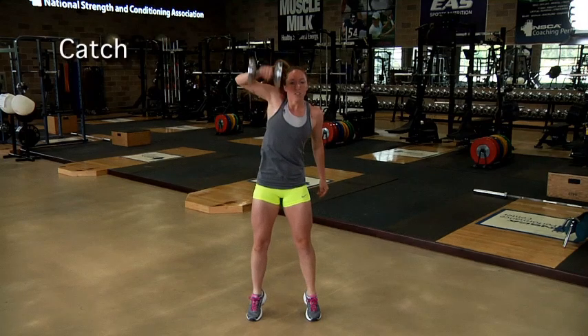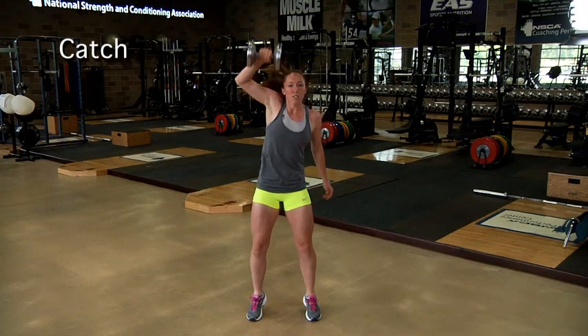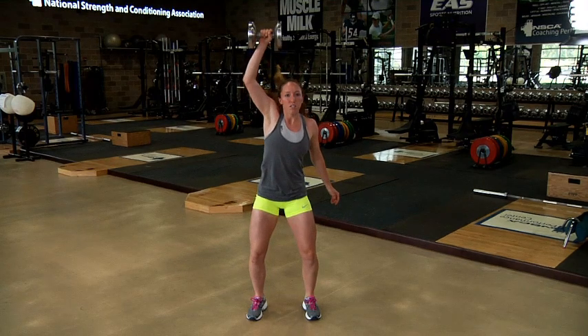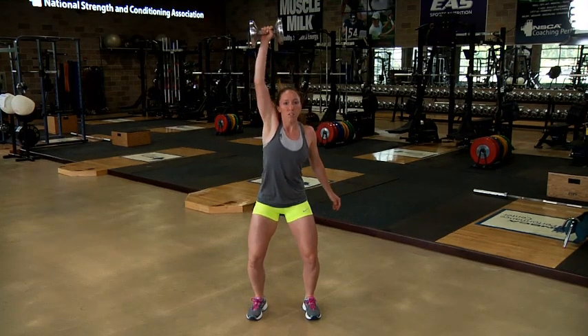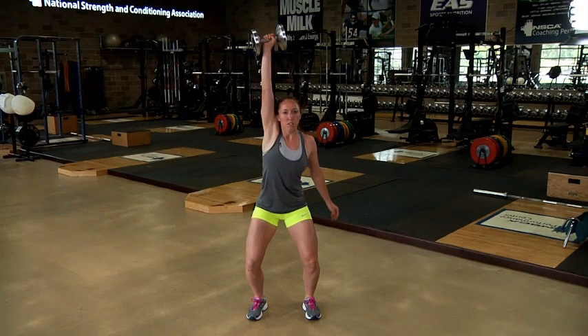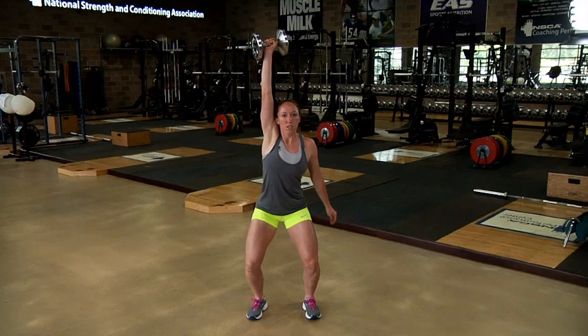After the lower body has fully extended and the dumbbell reaches near maximal height, pull the body under the dumbbell by rotating the arm and hand holding the dumbbell around and then under the dumbbell, and by flexing the hips and knees to approximately a quarter squat position.